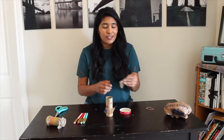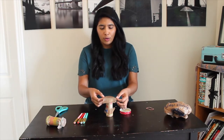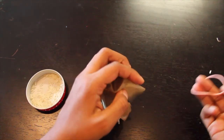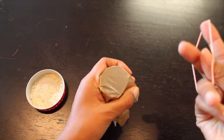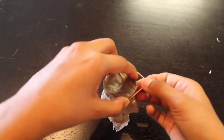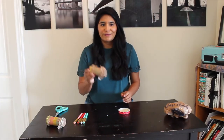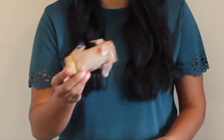Use the other plastic square. Usa el otro cuadrado de plástico y ponlo arriba. And put it on top of the toilet paper roll. Use your rubber band and wrap it around twice. Ponla alrededor dos veces. Now you have a shaker. Ahora tienes tu shaker completo.